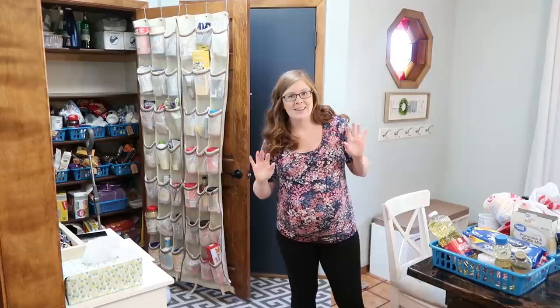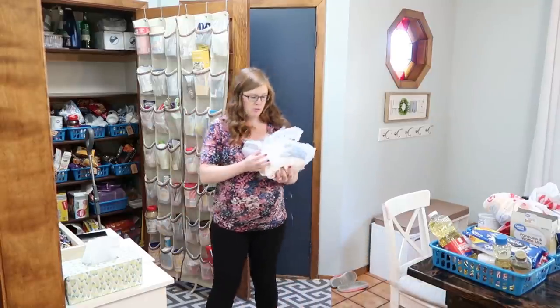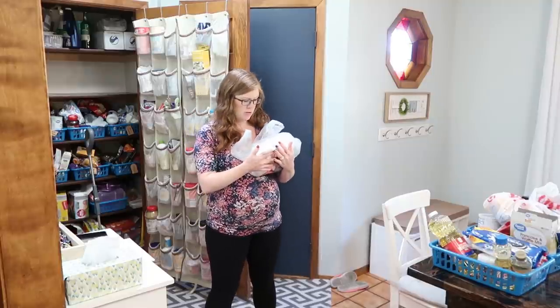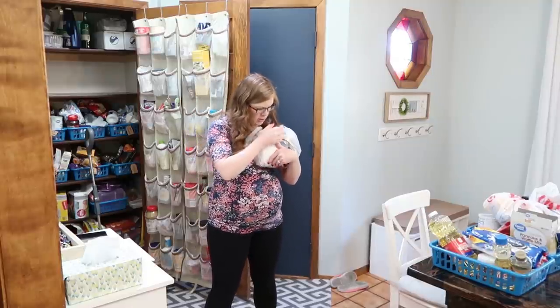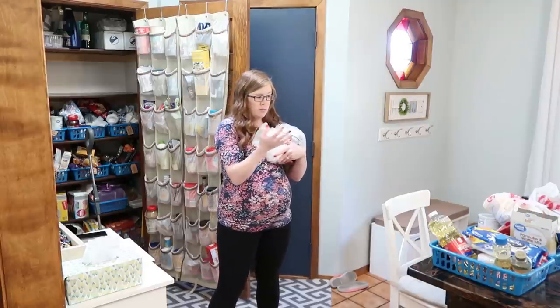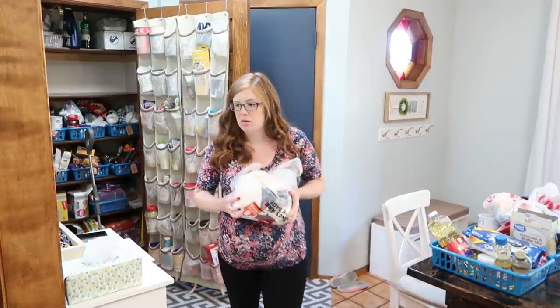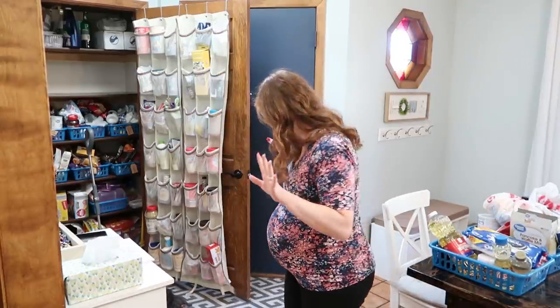You never know what's going to happen in these videos, but basically because we don't have a system, my husband just buys his ingredients — oh no, flour — and shoves it in there, which I don't blame him because we don't have a good system. So basically what I'm saying is it's time to tackle this chaos.